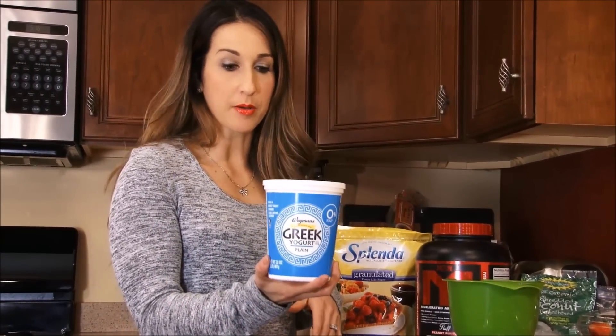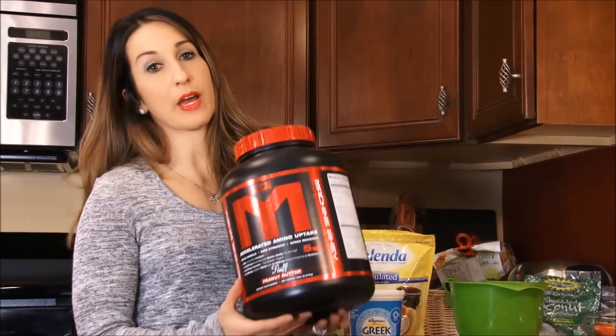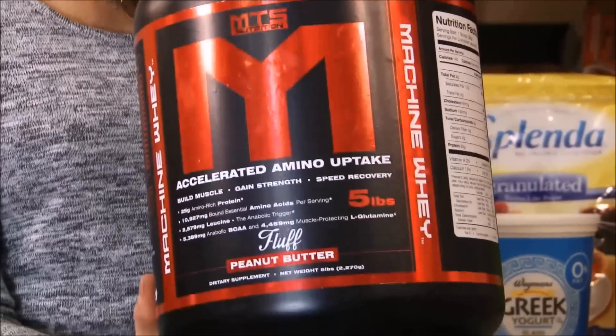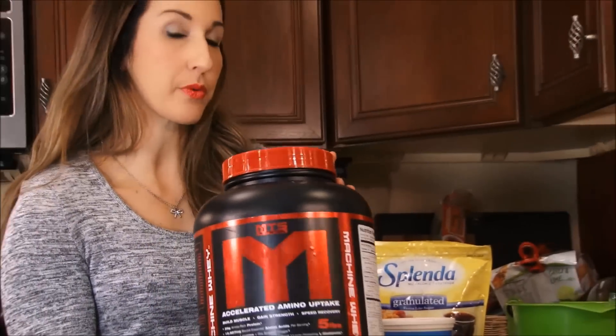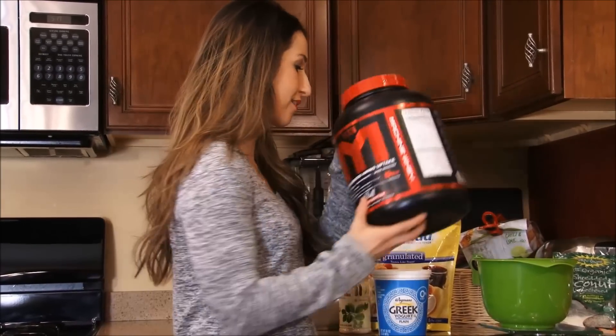All you're going to need is some plain Greek yogurt. You can truly use any flavor of MTS whey that you have on hand. I'm going to use the peanut butter fluff — this is one of my favorites to use for this recipe. But you can experiment with any flavors that you want. Don't forget to get your whey or any of your MTS goods at Tiger Fitness.